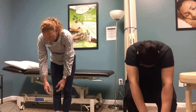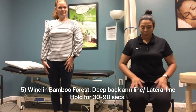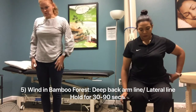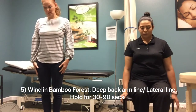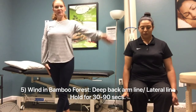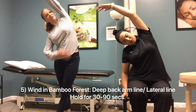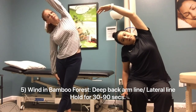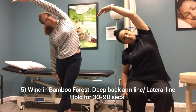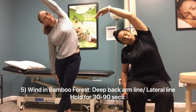The fifth pose is called — my favorite name — the Wind in Bamboo Forest. This one is for your lateral lines and your deep back arm line. Take one foot behind the opposite leg, and the arm on the side of the front leg comes up, then reach over to the side. You're getting that whole lateral line and the deep back arm line. Feel like you're reaching the arm up towards the ceiling, getting that expansion throughout the body.